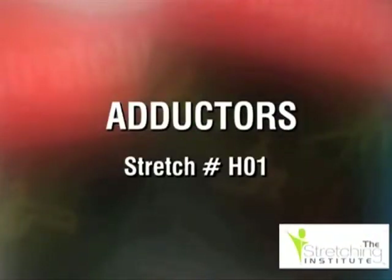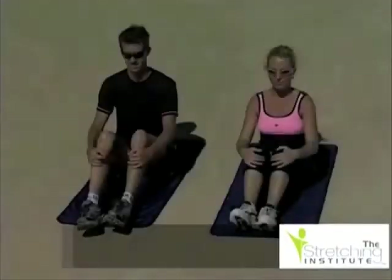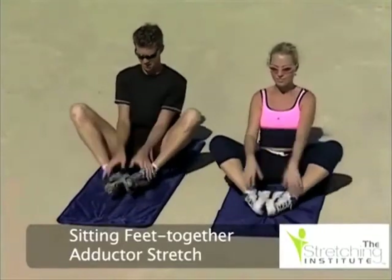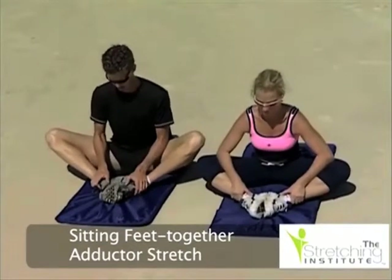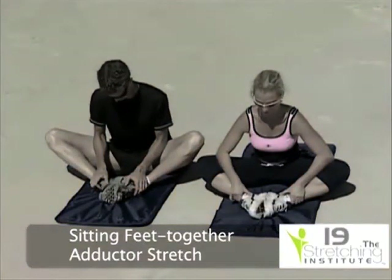Sit with the soles of your feet together and bring your feet back towards your groin. Hold on to your ankles and with your elbows push your knees towards the ground. Keep your back straight and sit upright throughout.